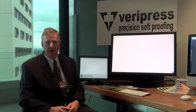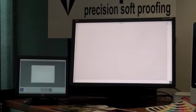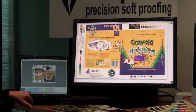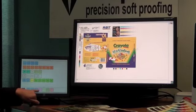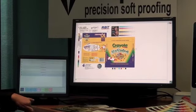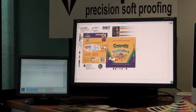Now let's look at a typical packaging job. We press Home, Publication, select the job called Crayola, and press View Image. The job comes up on screen. We press Navigate, then Print Size. We also select the correct press preset, since we've switched from commercial to printing on board — this is the Packaging preset, which has a slightly different ICC profile.